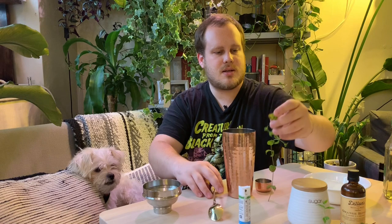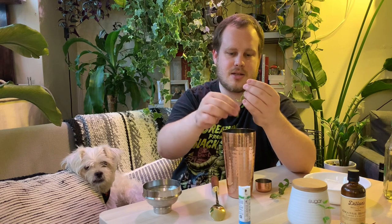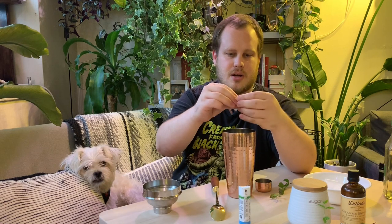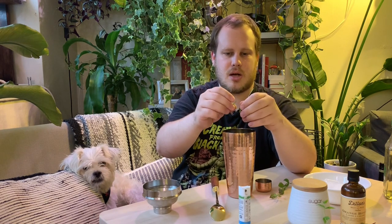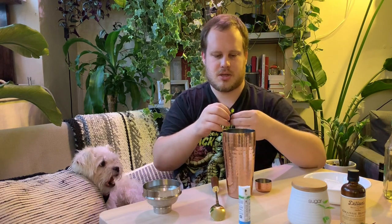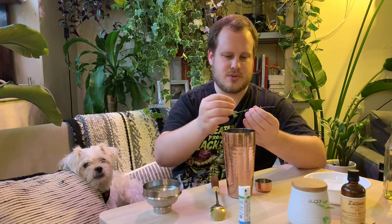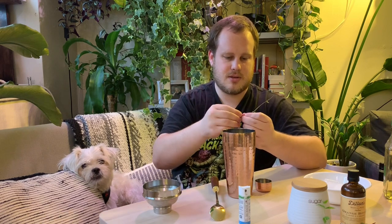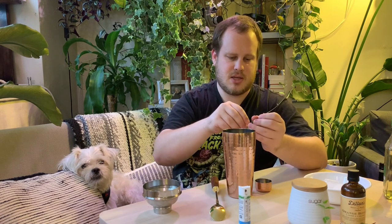Now I'm going to take this mint that we got from the Click and Grow — watch our last video if you want to learn more about that. I'm just going to take the leaves, set them in there, and we're actually going to use the spoon here as an improvised muddler because we don't have a muddler yet. We're looking at adding that to our mixology kit. This may take a few seconds. It's got a nice mint smell coming off of it.